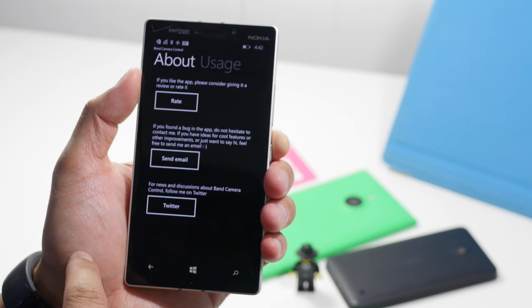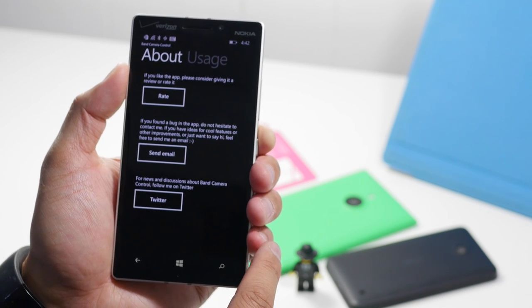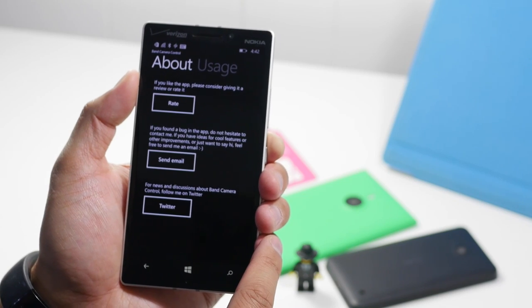The next section is just the about page. Here you can rate the app or send an email if you found any bugs or have any other feedback for the developers.